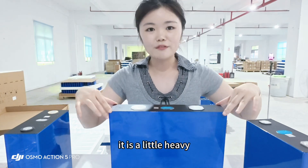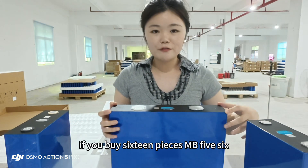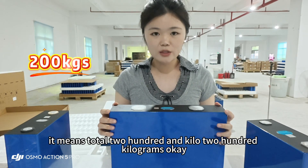It is a little heavy — if you buy 16 pieces of the MB56, that means a total of 200 kilograms.